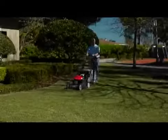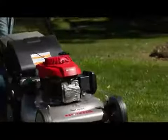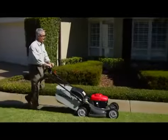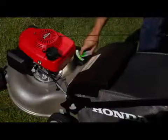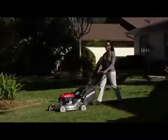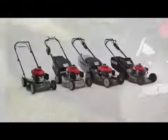Whether you're looking for reliability, ease of use, outstanding performance, or exceptional value, you'll find it all when you choose the Honda that's right for you. Proudly manufactured in Swepsonville, North Carolina, Honda Lawnmowers are designed to provide years of faithful service and offer features to make your lawnmowing experience the best it can possibly be. Honda Lawnmowers — Very Smart.